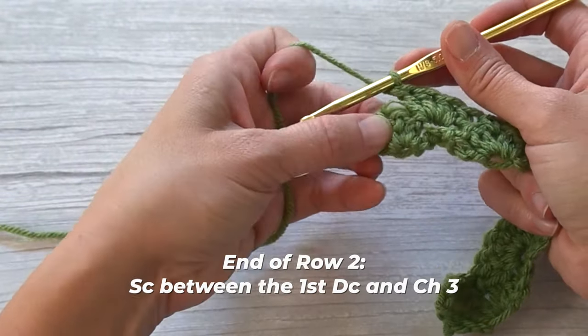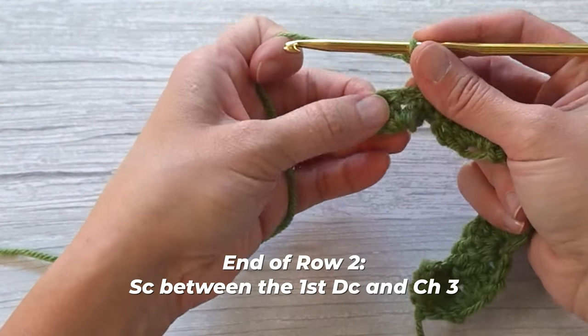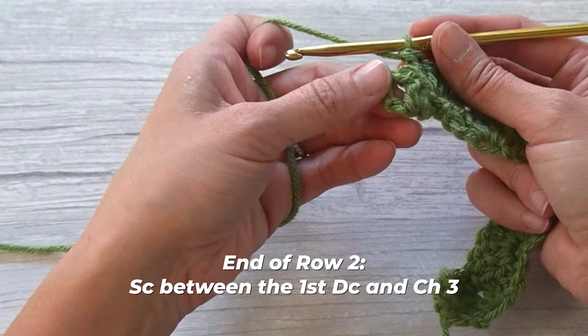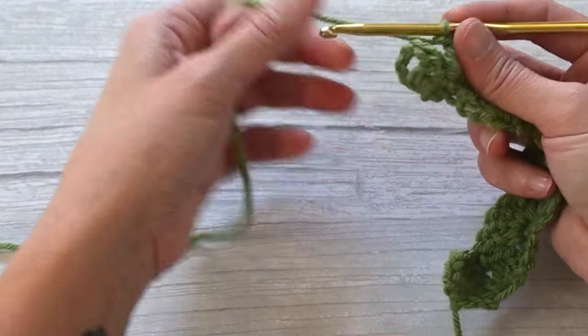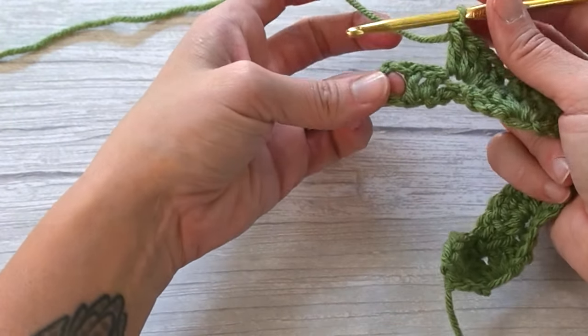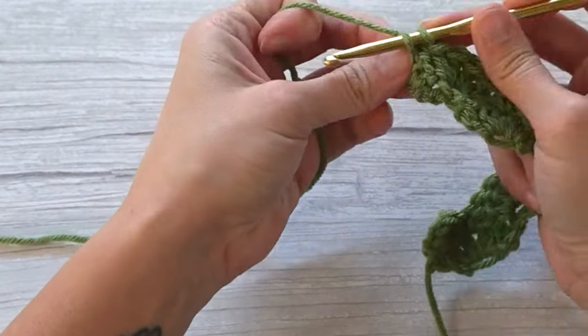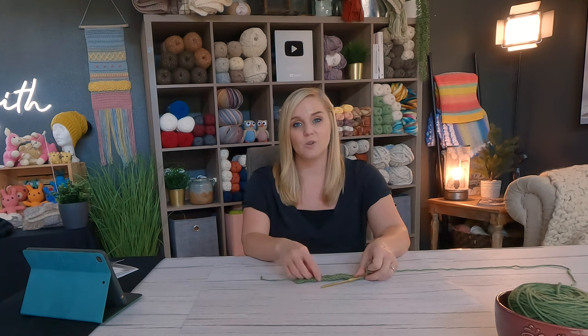When you get to the very end of row two, we are going to make a single crochet stitch between that first double crochet and that chain-three. Come to the end, find the chain, insert your crochet hook between that chain and the double crochet stitch, and make your single crochet stitch right there. This is great for anyone who has trouble finding the top turning chain — we're not seeking out a chain, we're just inserting our stitch between the chain and that first double crochet stitch.